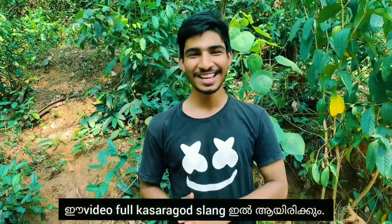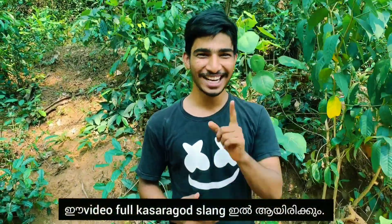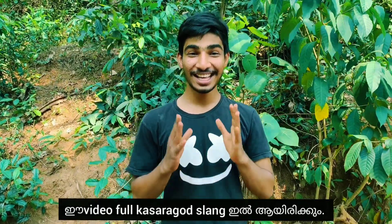Hi guys! We are here today. We have a bucket chicken.